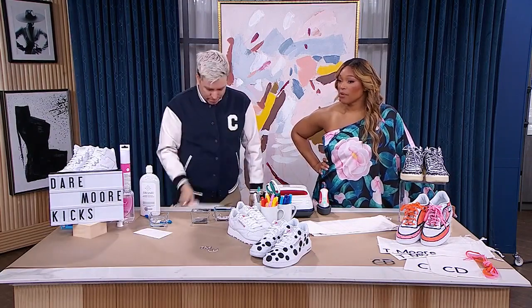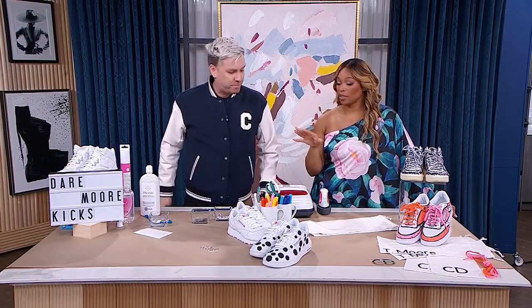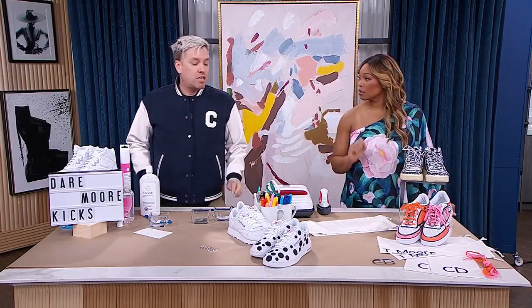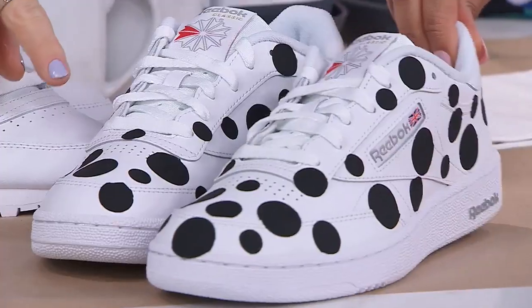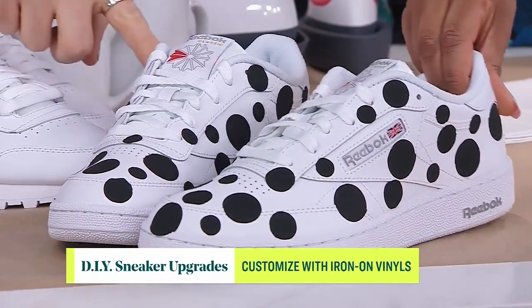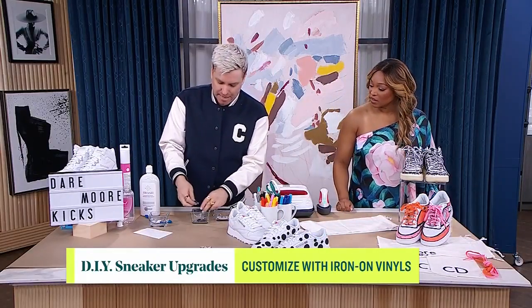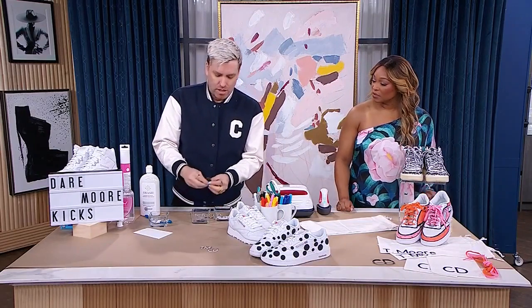So now we have a clean white shoe — a fresh canvas. We're going to customize it with iron-on vinyl. These are actually iron-on vinyl shapes I made on my Cricut. I'm not talented enough to hand-paint a perfect circle, and you don't have to be either. I did different sizes — let me grab you a big one.